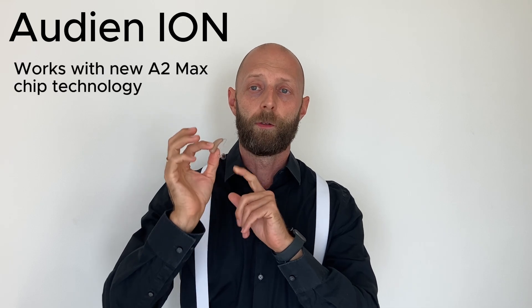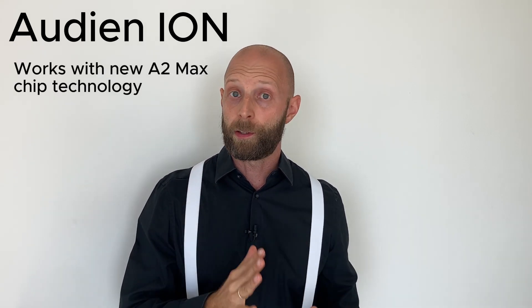These are Audien's behind the ear hearing aids. If you're into hearing aids, you probably know that Audien is well known for their very affordable in-the-ear hearing aids — the Atom, Atom 2, Atom Pro, and Atom Pro 2. What's different here from the technical side is the new A2 Max chip, while the Atom 2 and Atom 2 Pro use the A2 chip.